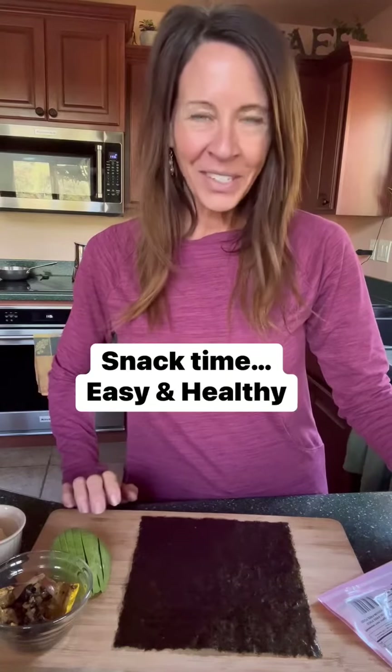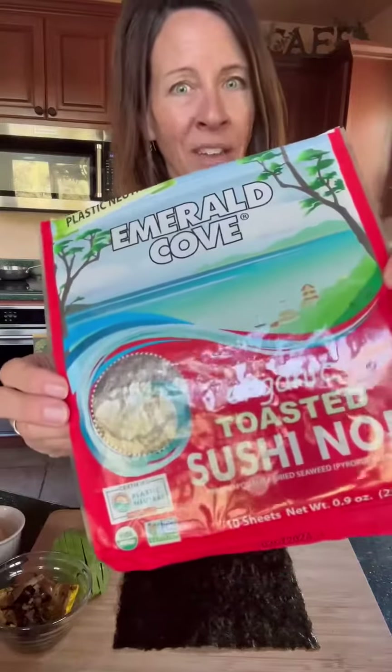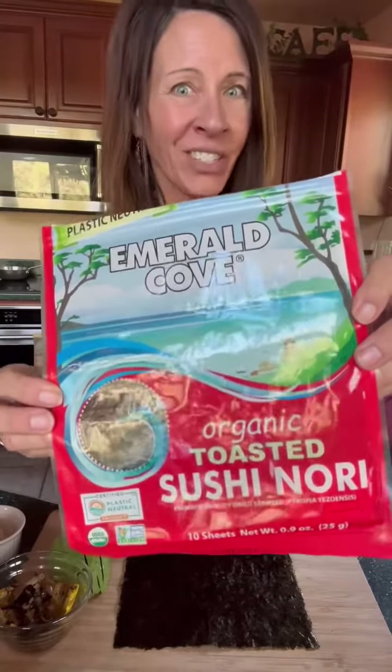This seaweed roll-up is a favorite snack of mine. All you do is take seaweed — make sure it's 100% seaweed. Some have those bad oils in it, but seaweed is so great because it supports thyroid health and promotes digestive health.